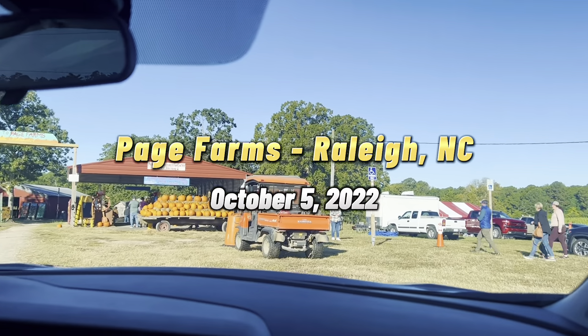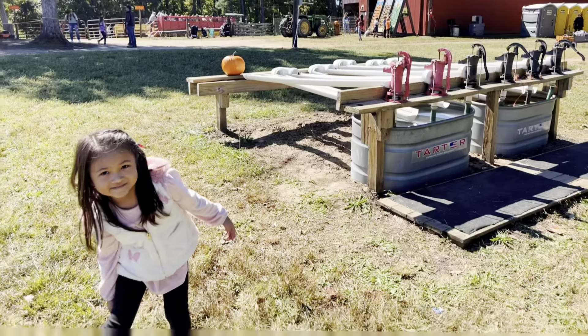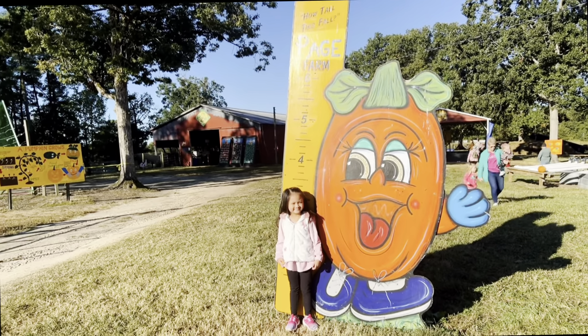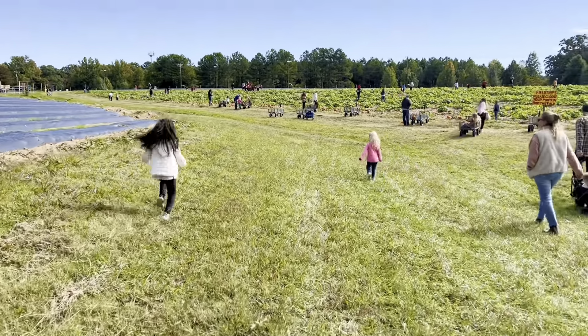Watch till the end to see the results! We're here at Page Farms! We were also here last year and now we're back, and it's extra special because it's our school field trip! Watch this to see how awesome this place is. Enjoy some pumpkin picking fun and more!